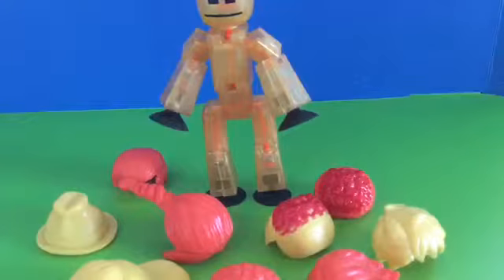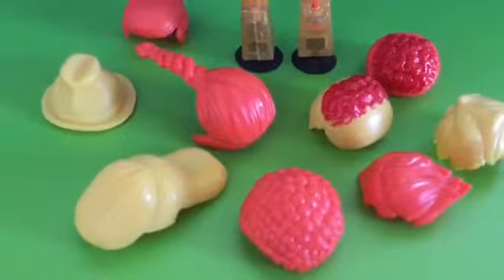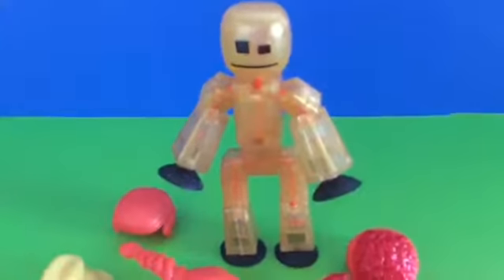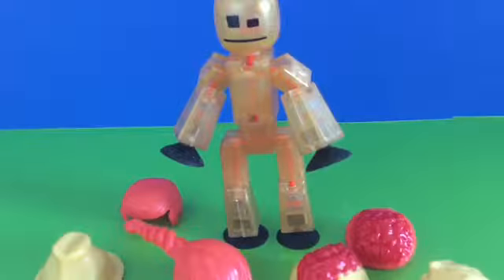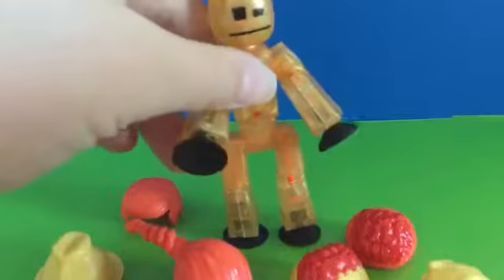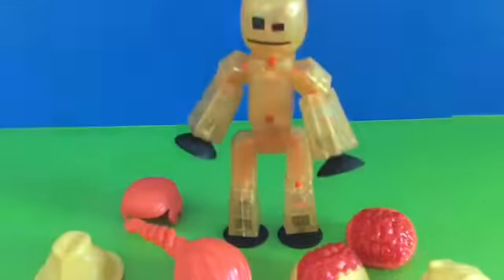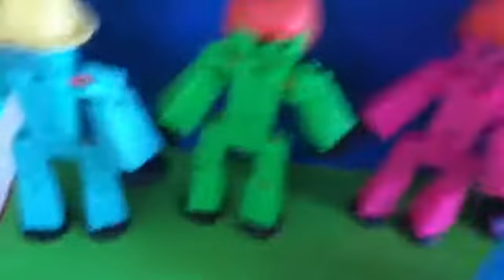First we're going to be reviewing the hair pack. Here's all the hairs it comes with. It comes with nine hairs or hats, and it also comes with this really cool translucent kind of pearl gold StickBot. It's the only translucent StickBot that I know that has black suction cups. I got some of my other StickBots to model the hair.